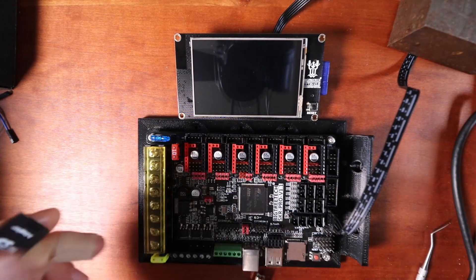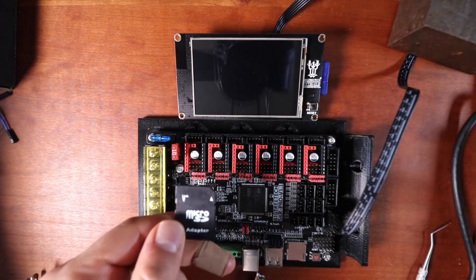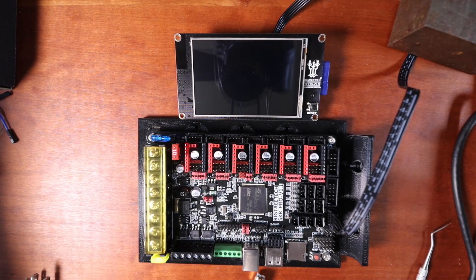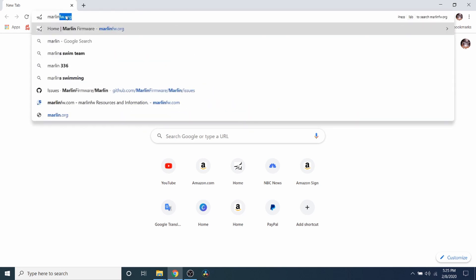Next we're going to need to remove the TF drive from the Bigtree Tech SKR Pro version 1.1 and place the SD card in the drive, then place this in the computer. Now that we need to do the Marlin part of this, I'm going to go to marlinfw.org and click on download.